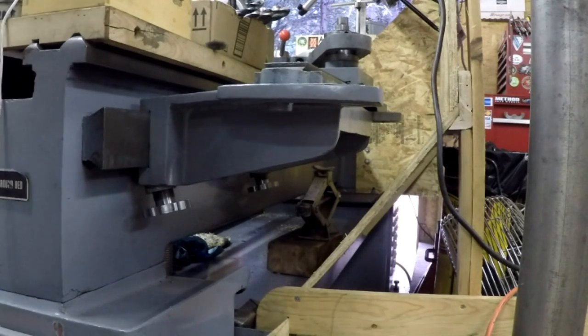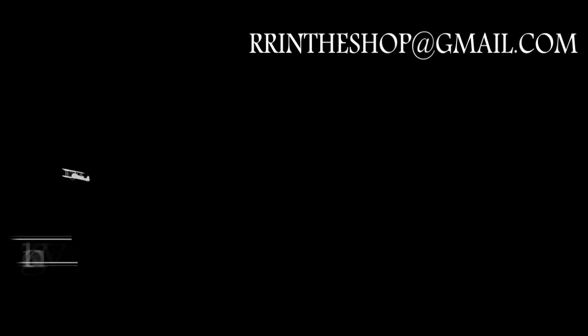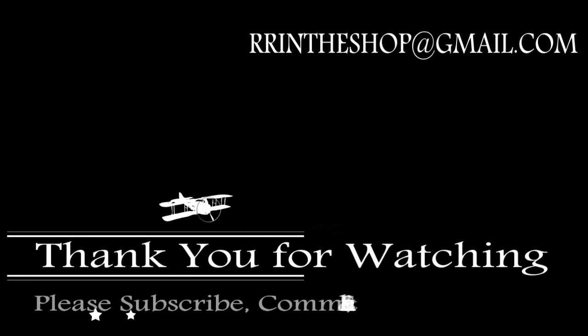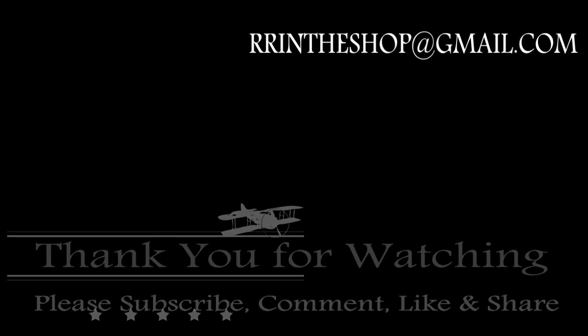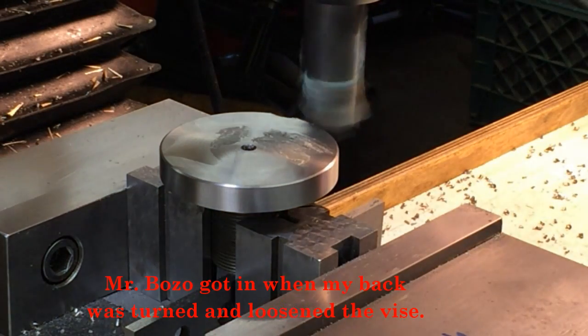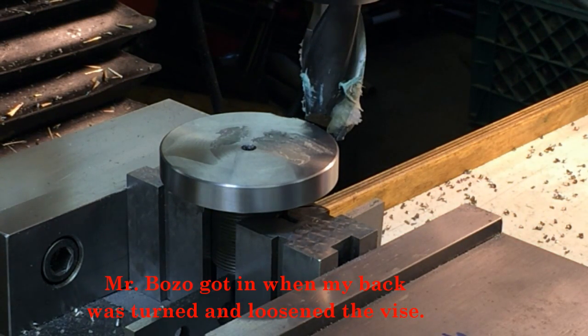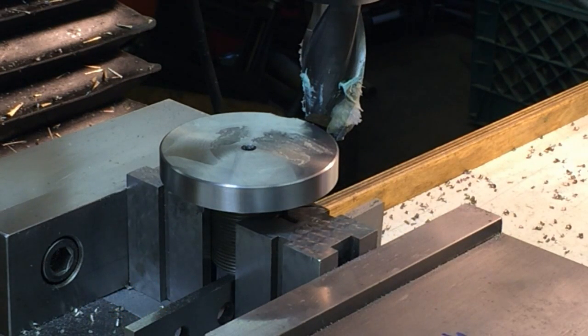There's the conclusion of that repair. Thanks again you guys for sticking with me on that. Oh — that's not good. I might not have had it tight enough. We're going to have to fix that.